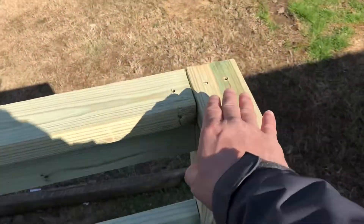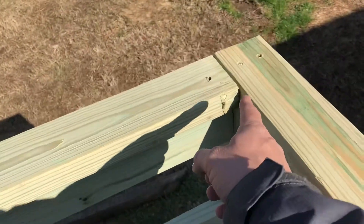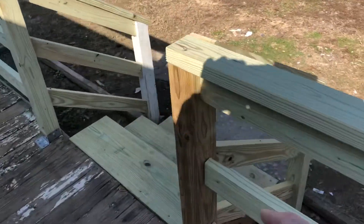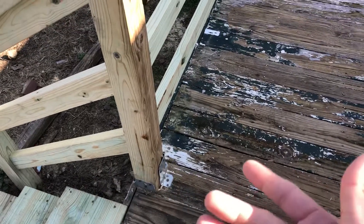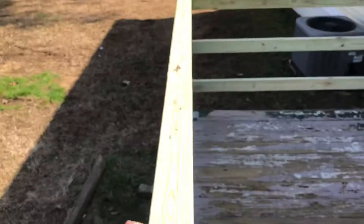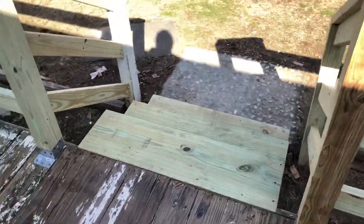Next thing is whenever we're doing top rails, it's really, really good to go from four-by-four to four-by-four, even if you have to cut a 45. So what would have been better is if there was a 45-degree cut right here and this ran all the way over to this four-by-four and over to this four-by-four. What that does is give it a lot of strength. We've got good strength right now because of these brackets, but five-quarter is probably going to loosen as people hang on it. Having that go from four-by-four to four-by-four gives it a lot more strength and longevity.